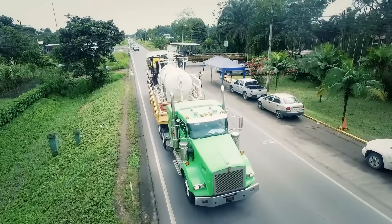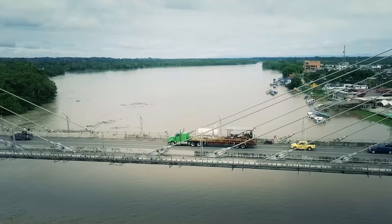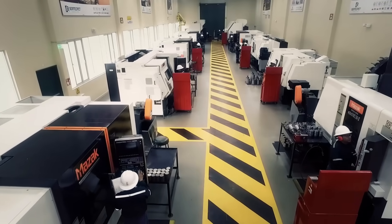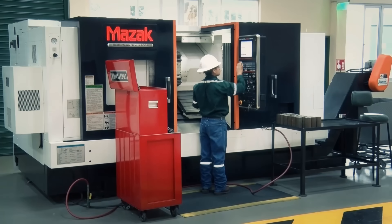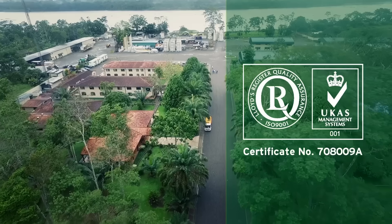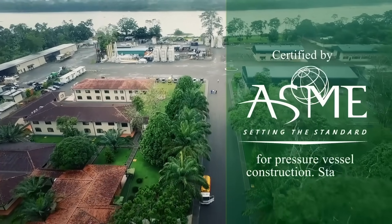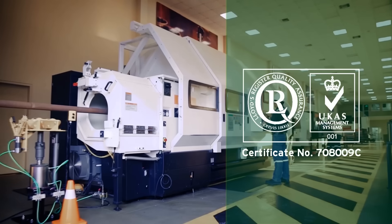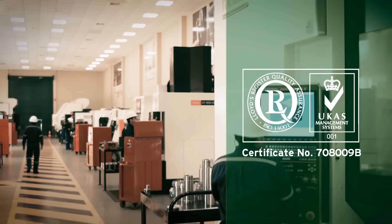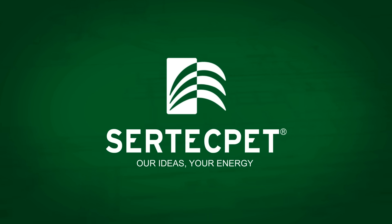Certec Pet builds and assembles mobile production and injection units, which are compact, safe and easy to transport. The application of international quality standards has allowed the company to obtain certifications including ISO 9001, API Q1, API Q2, and ASME, as well as Health and Safety Management certifications OHSAS 18001 and ISO 14001. Certec Pet — our ideas, your energy.